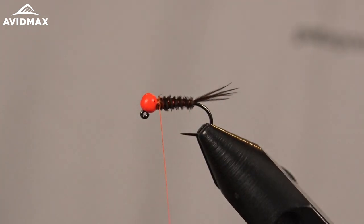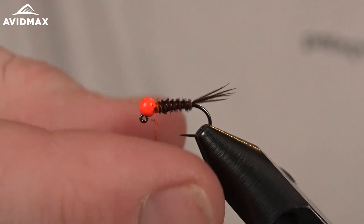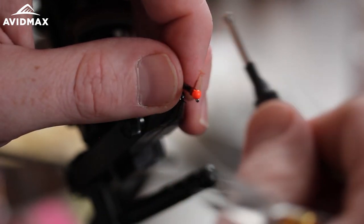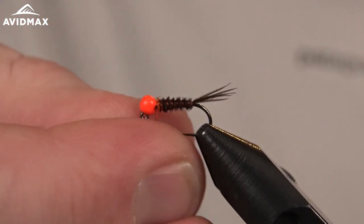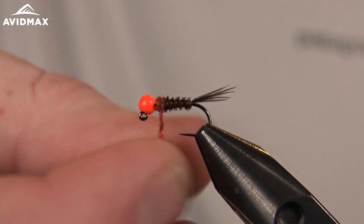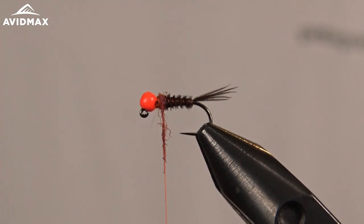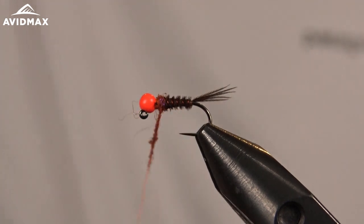Then we can come in and dub our final material — our hot spot. I'm going to do a little bit of red; this is the UV rust color, kind of a rich red with a little bit of purple in it. It's not imitating any nymph specifically — it's more of an attractor that can match a wide array of nymphal bugs. Go ahead and create a nice little collar. Simple pattern to tie and a great one to learn as you're getting into fly tying and evolving into Euro style fishing.